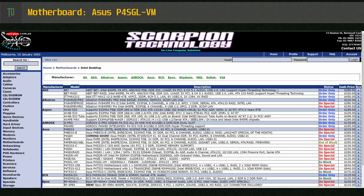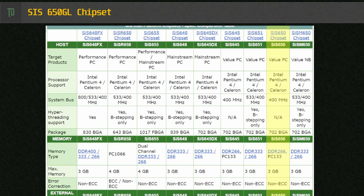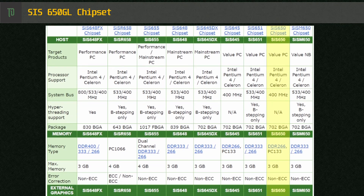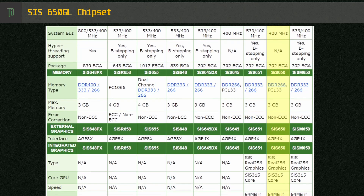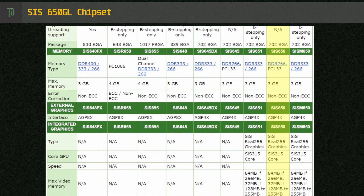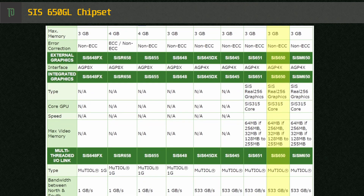SIS dominated the lower end of the price lists and were often referred to as all-in-one motherboards due to the integrated video, sound and other components. The P4SGL-VM used the SIS 650GL chipset. The 650 chipset was released in September 2001 and was commonly found on low-end budget desktop and laptop motherboards. On the desktop it supported Celeron and Pentium 4 chips with a 400MHz frontside bus, did not support hyper-threading, and could support up to 3GB of DDR266 RAM, though this motherboard only supported 2GB. While the chipset supported AGP 4X graphics, the GL variant did not come with an external slot and relied on the integrated graphics.